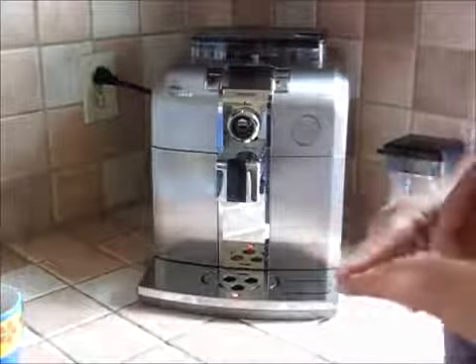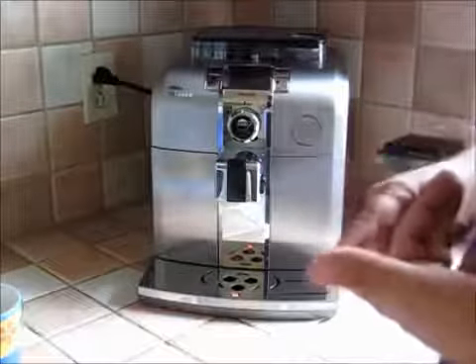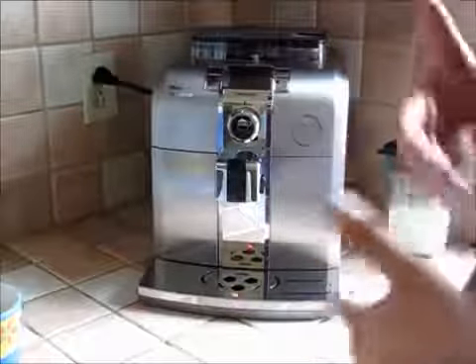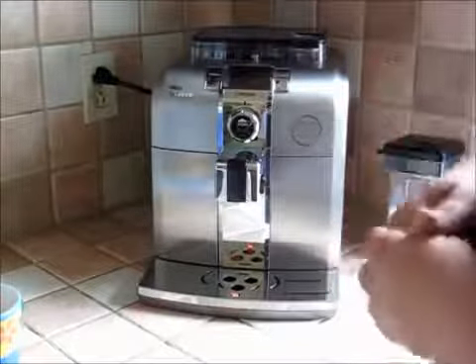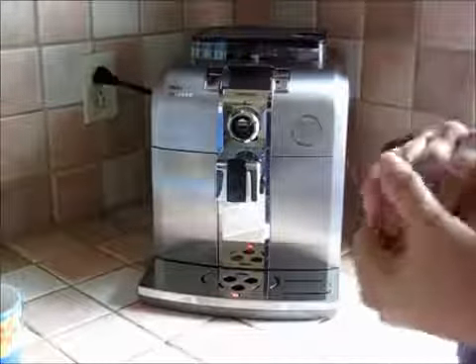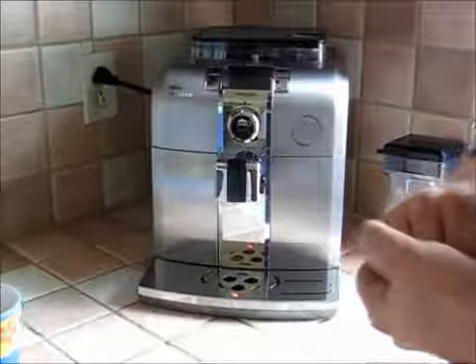Really, the decision comes down to: if you've got the counter space and the money, this is a perfect machine — especially if you entertain or have lots of family members who like cappuccino, and you just appreciate being able to press that button without all the cleaning and adjusting required with a manual espresso machine. It's a wonderful, easy way to make espresso and cappuccino.